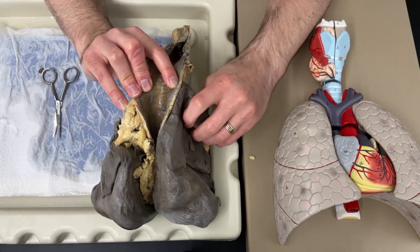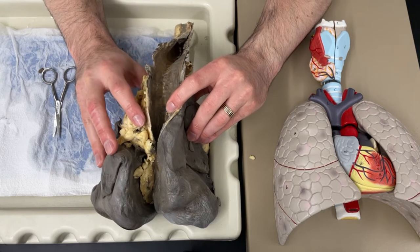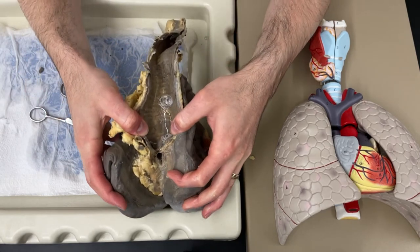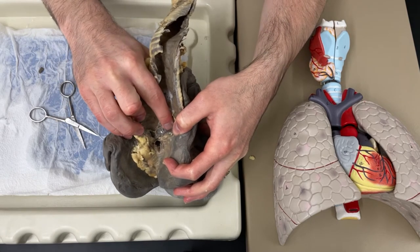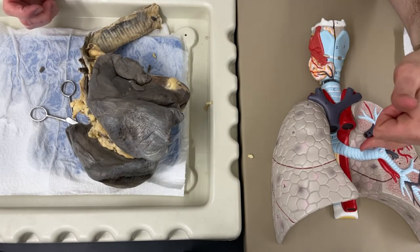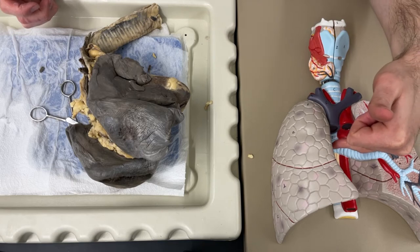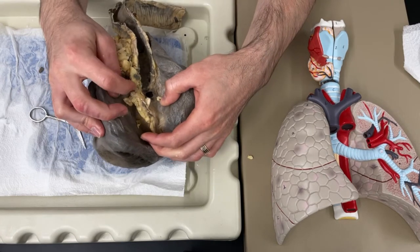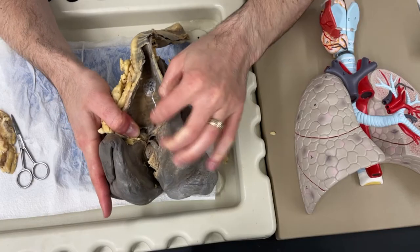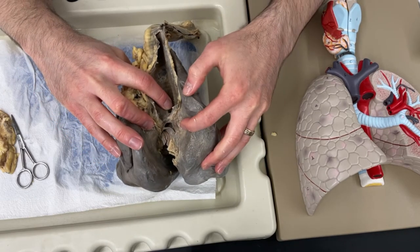As I squeeze this particular lobe of the lung, you'll see some juice come out. Normally that's just air in there, but since this is preserved in a solution, that's just some of that solution left over. Now I've gotten to a part where it's going to split into two halves - there's going to be one tube that goes down the left side and another tube that goes down the other side. On my human model, I've gotten to the part where I have one of the branches of the bronchi going into one lung, and another branch going into the other lung. There's also a lot of extra fat, so I'm going to cut off some of that fat to make this a little bit easier to see.